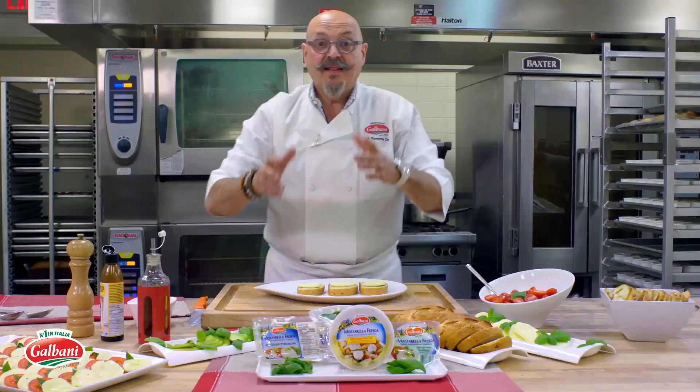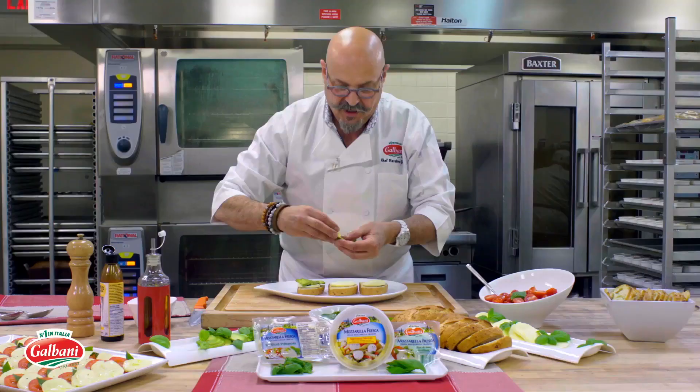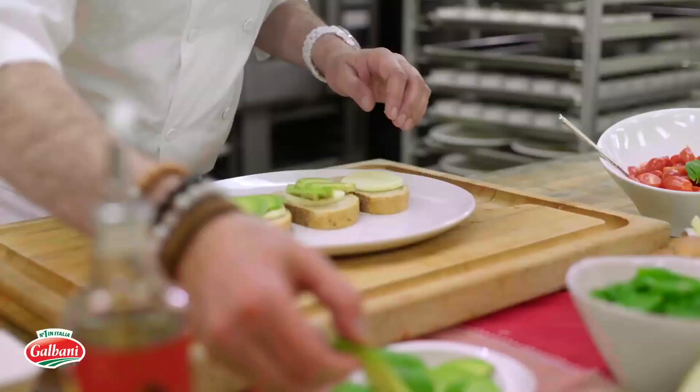Then we need avocado. Pre-slice it — you have to give it a squeeze. If it gives, that means it's ripe. Just like that.